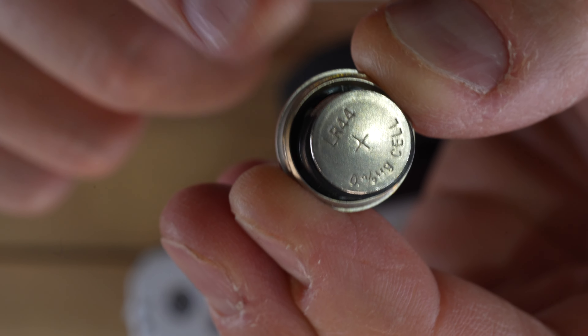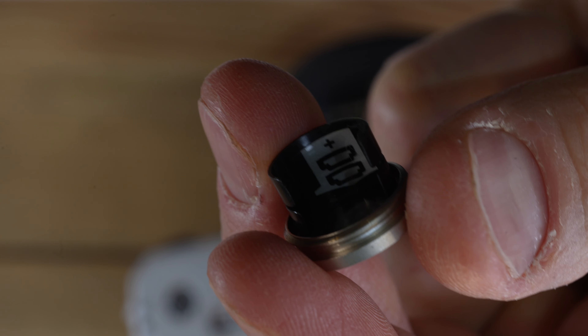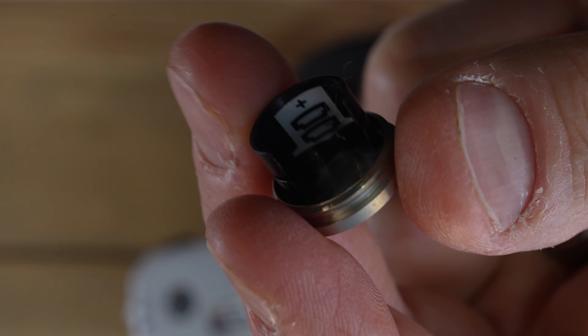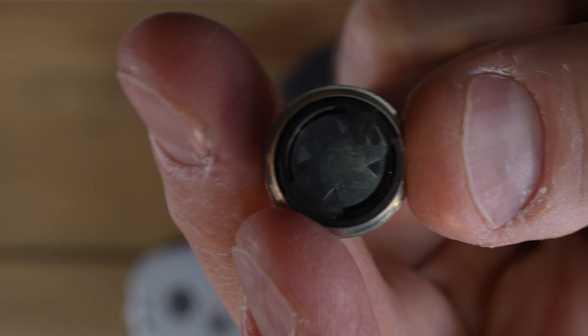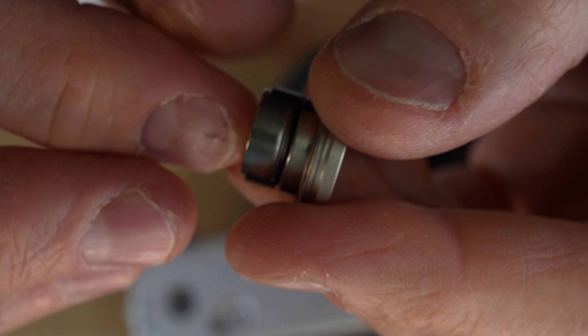What this camera uses are two 357-type batteries. Those are also called 303, LR44, A76, S76, AG13 — I think that's all of the names for them. There is a handy guide inside of the battery cap that shows you how to put the two batteries inside. This is what a clean battery cap should look like.